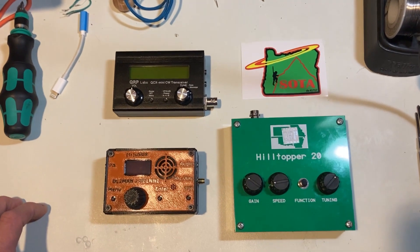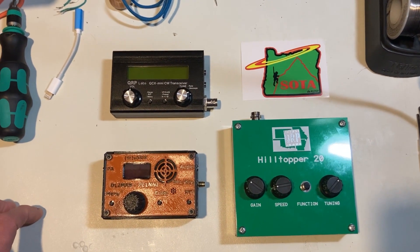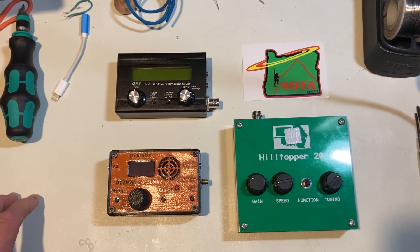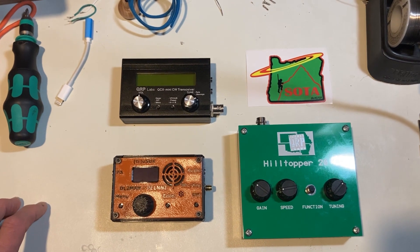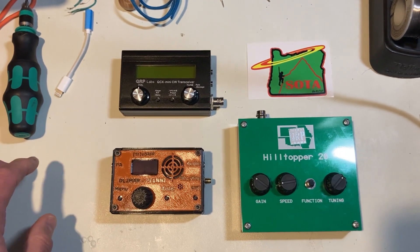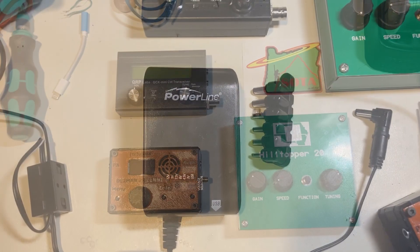We'll get these on the air and do a first-round test using just RBN network pickups — same antenna, stock power supply — to compare them. Cycling through as quickly as possible so band conditions don't change much, then we'll try to make some contacts.